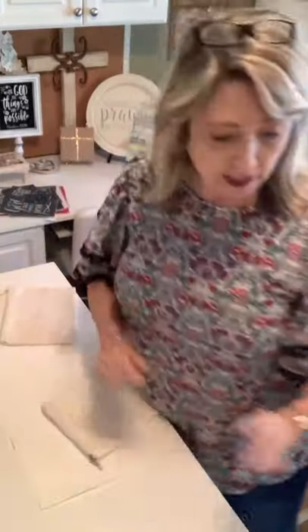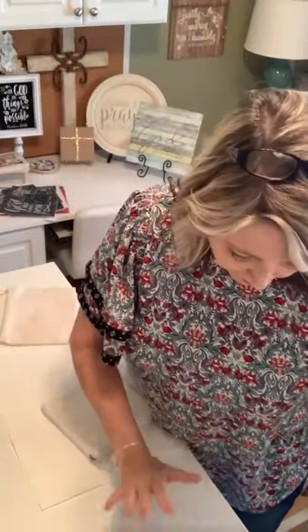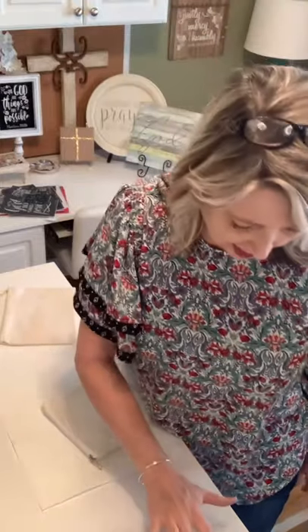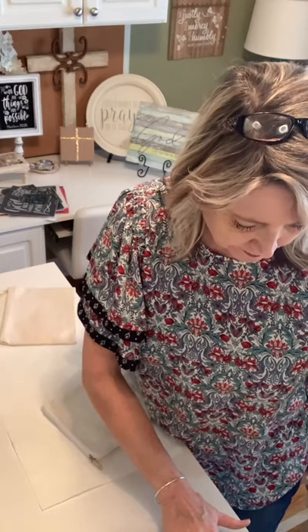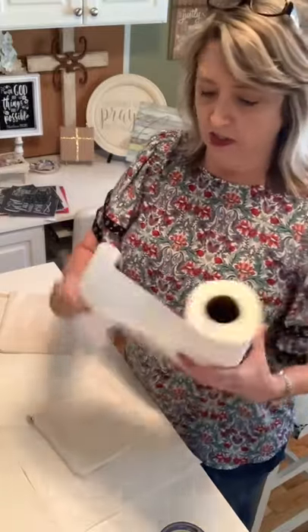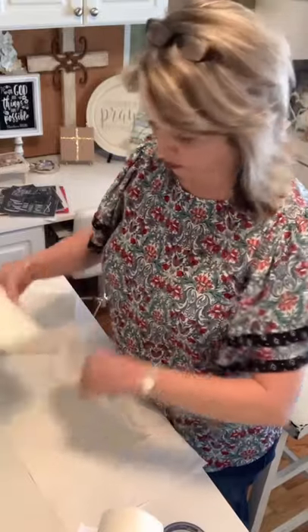We're going to be using some gel art inks from Maker Studio. They're really nice to work with and they give this watercolor-y effect that I love. The first thing you want to do is tape off the areas of your bag that you don't want stenciled, and I think it's a good idea to put something inside your bag to protect it so that what you do on the top doesn't go through to the back, because that will look super messy. I just folded a paper towel in half and I'm sticking it in my little pouch.